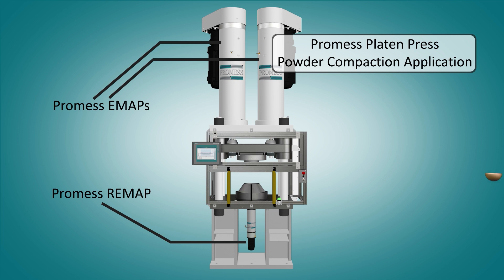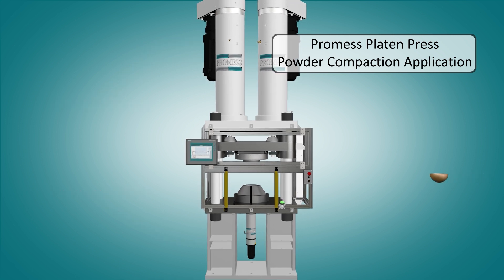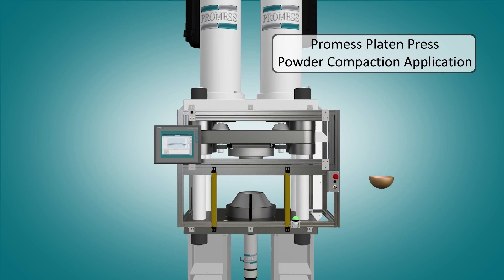The PROMIS platen press is capable of up to a thousand kilonewtons of force and is perfect for any higher load application.